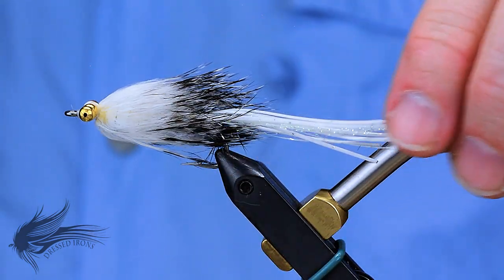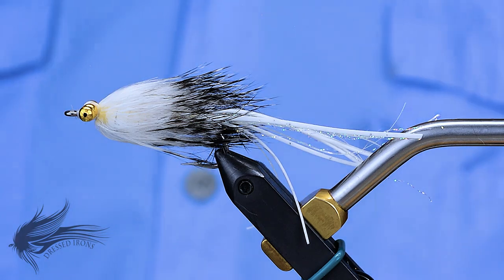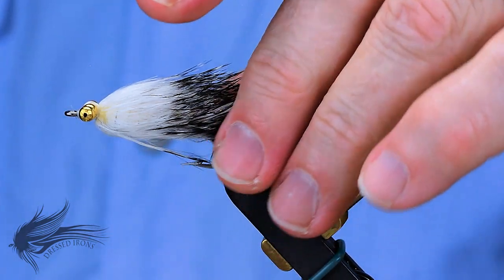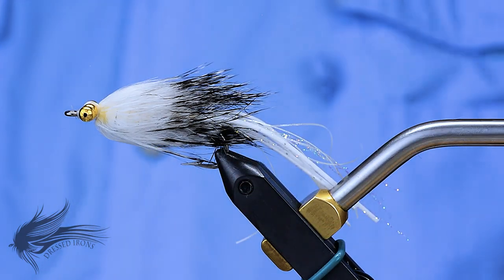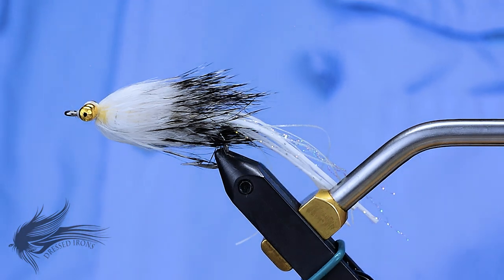I'm tying up a redfish hammerhead today. I recently got back from a redfish trip down in Louisiana, and last year and this year I tied up a number of different hammerheads with a little bit different makeup for redfish. This is a pattern that worked really, really well.